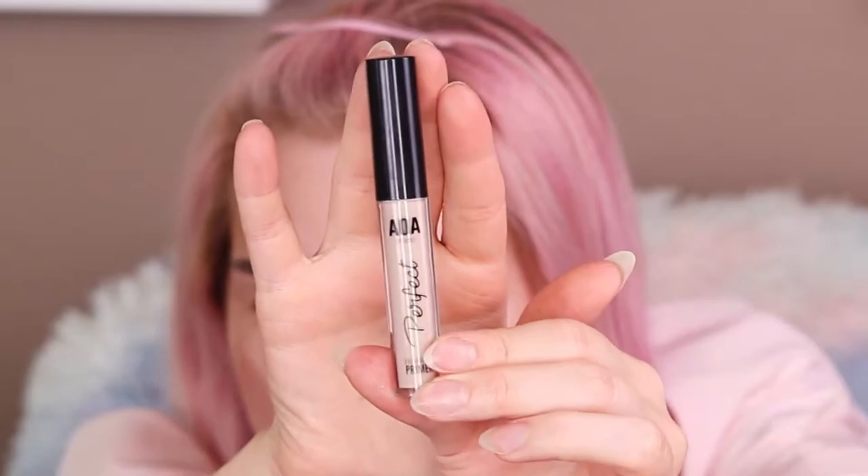I'm going to use a primer I just bought from my recent Shop Miss A haul. This is called the Perfect Eyeshadow Primer from AOA Studio in the shade Original.